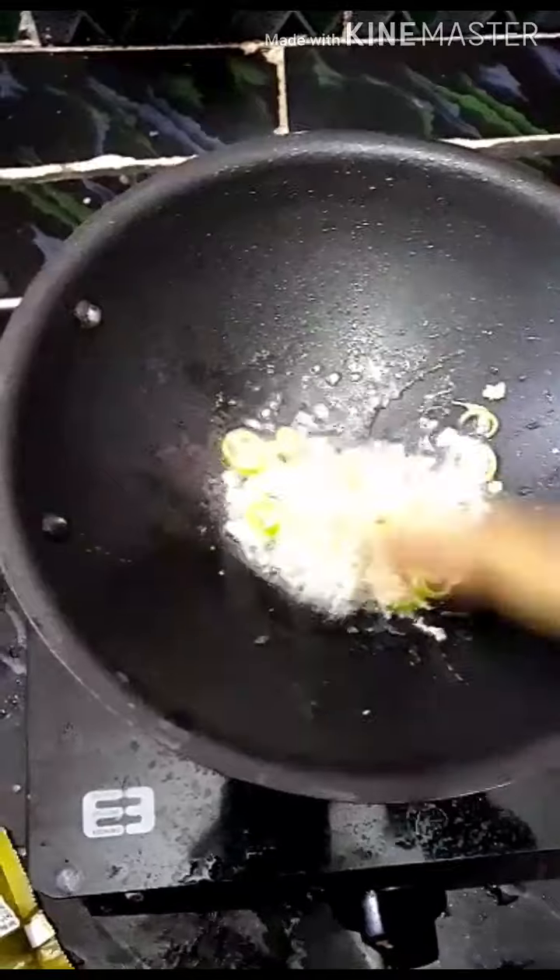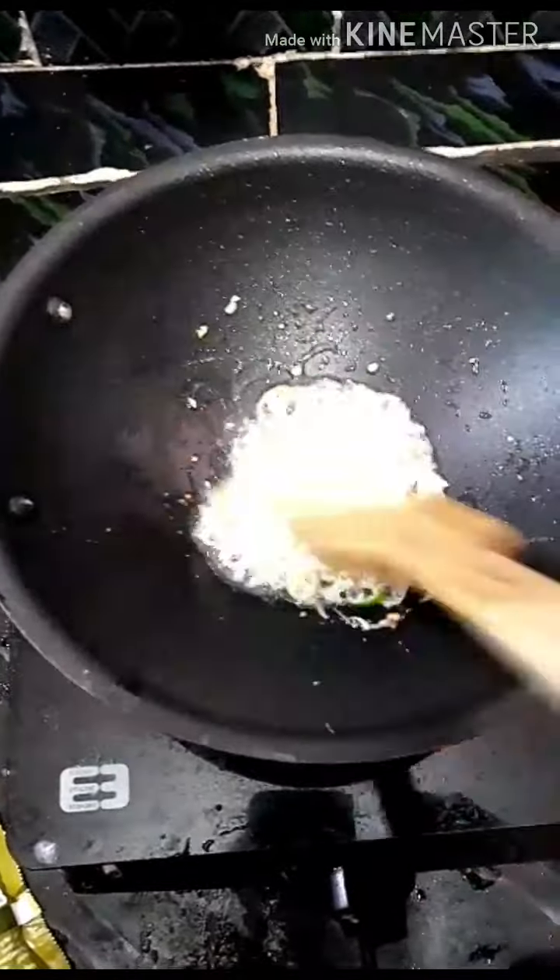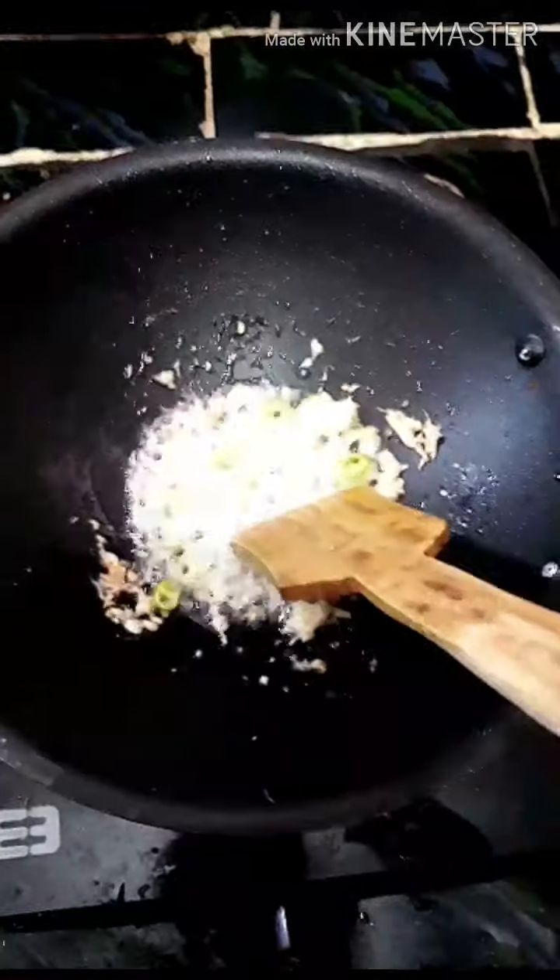It's good for this masala roast. 2 spoons of masala roast, 1 spoon, 1 spoon. Fry it — I'm going to fry it.